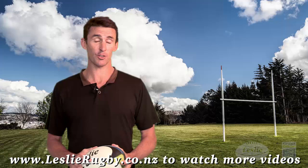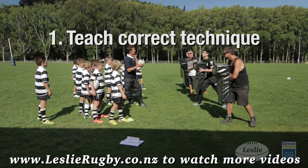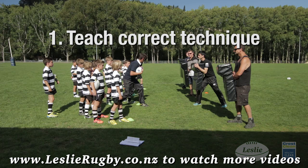Kia ora. I'm John Leslie. We all want our Junior Rugby Team coaching sessions to be effective and enjoyable, but we all know sometimes they aren't. Here are my 5 key tips for success.